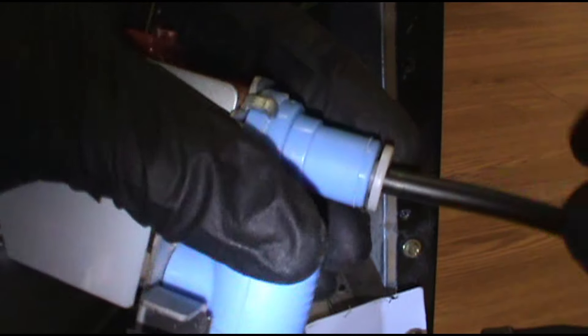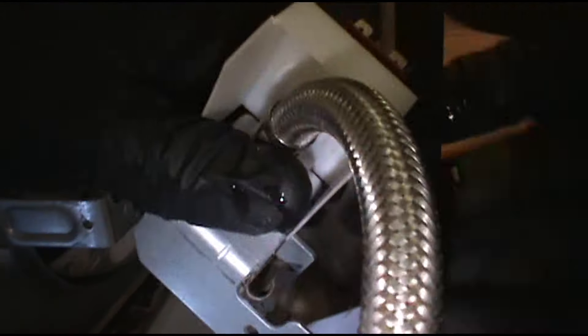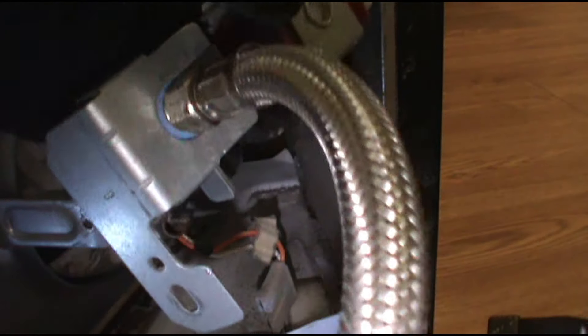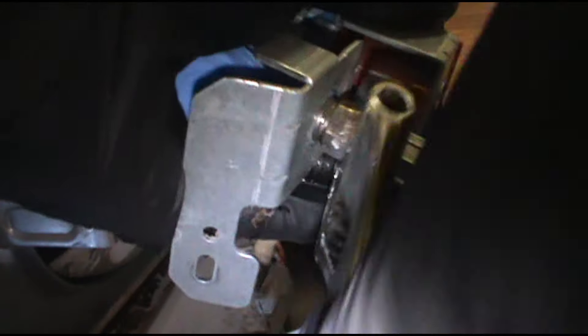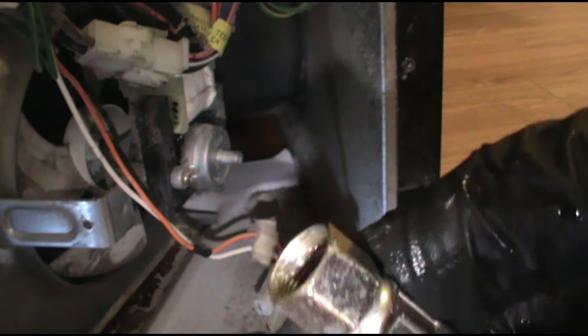This is a pretty simple fix — good work order for you new guys if you get an ice maker work order. The water inlet valve is usually the cause. To get this black tube out, push in with your fingers on this white circle, push it in and then pull it out. There'll be some water but I've got a paper towel down. Take off the supply line and you are good to go. We are ready for the new one.